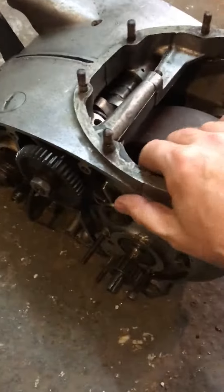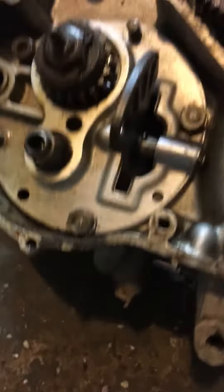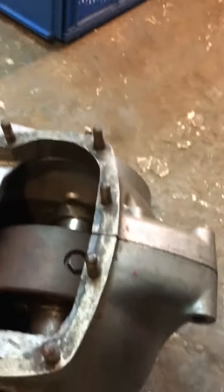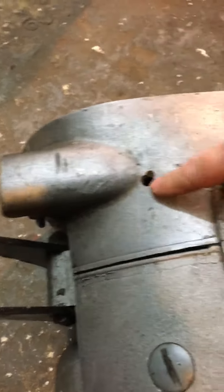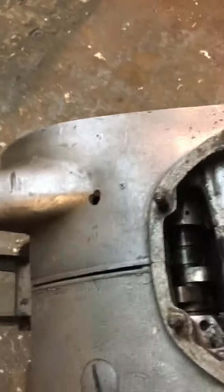It's all sound — nothing appears to be cracked or broken. It looks ok, nothing has snapped off or escaped from inside. There is a little hole here — I guess maybe a chain has let go in the past. I don't know, I wouldn't worry about that.